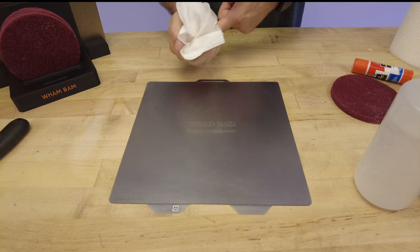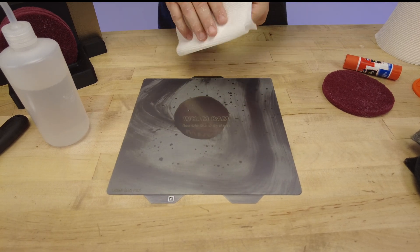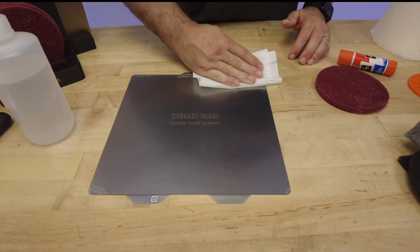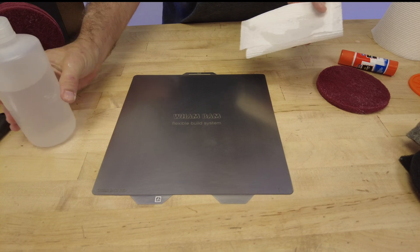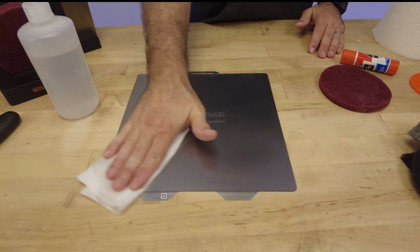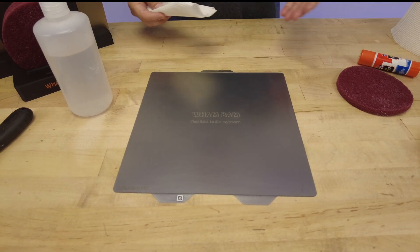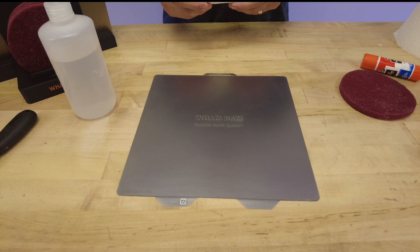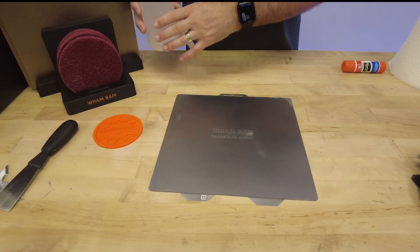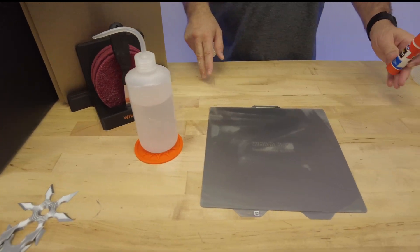And we're done. Now all we have to do is clean this a few times with new IPA and new paper towel - I'm removing the contaminants, throwing that out, getting one more piece of paper towel. For the last round, fold the paper towel in half and use the back for the final pass. And there we go - we've got a fresh PEX plate to go back to printing with. We can put that on the machine and print again. It's really a five-second process if you have all your tools in front of you.